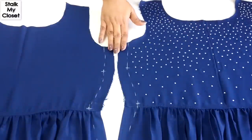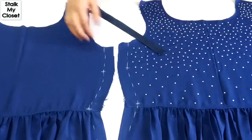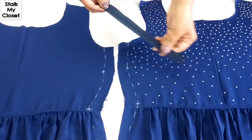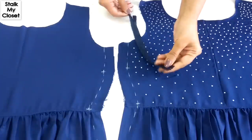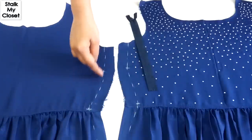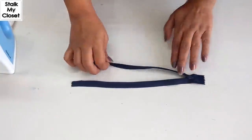I'm adding a side zipper to this dress. I have cut it and joined the bodice and bottom. I'm using a concealed zipper. I have marked measurement markings on the right side of both the front and back. Now I'll iron the zipper.